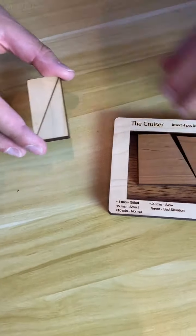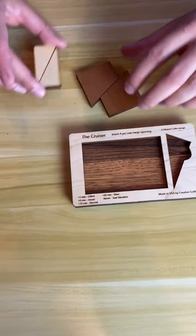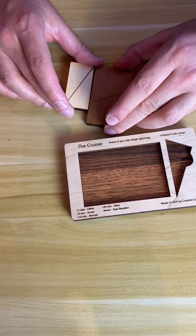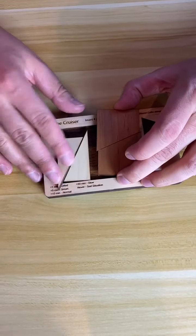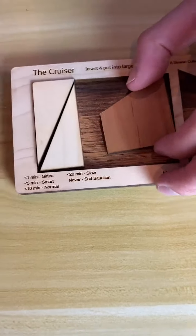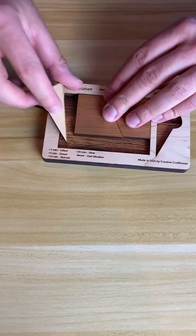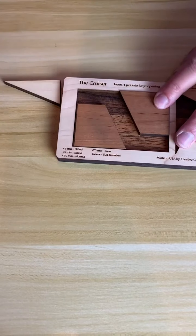We've got two triangles — these make a rectangle. And then we've got two four-sided figures here. We just got to get all of them into this tiny box. Let's get to it. Hopefully I can solve this in one minute or less.